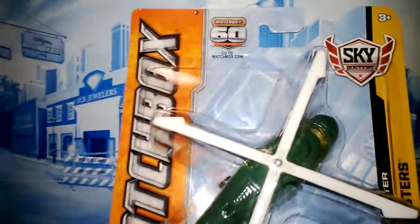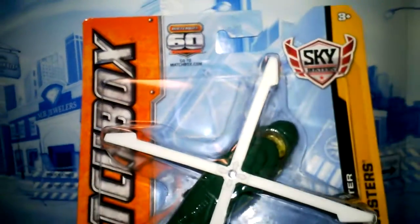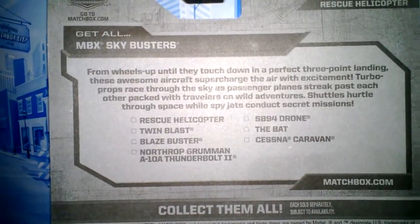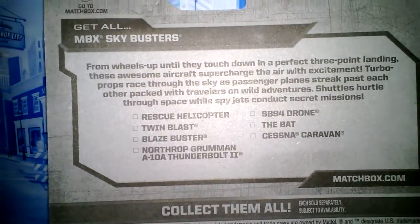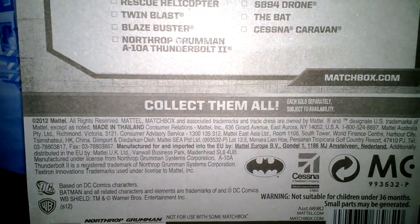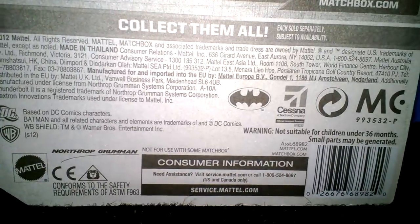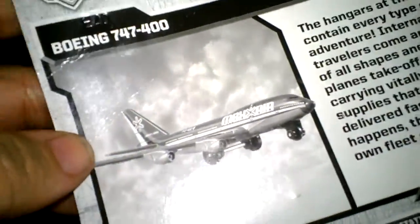Here's the packaging it comes in. It has the Matchbox 60th anniversary stamp on there with white rotors as you can see. We're gonna open it up and take a look on the back. Normally the ones I've been seeing have some kind of artwork for the aircraft — I don't see that on here, so that's a little different. There's a 2012 stamp on there and some licensing information.